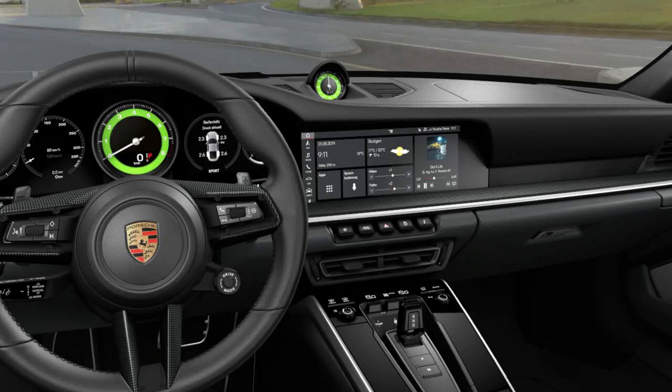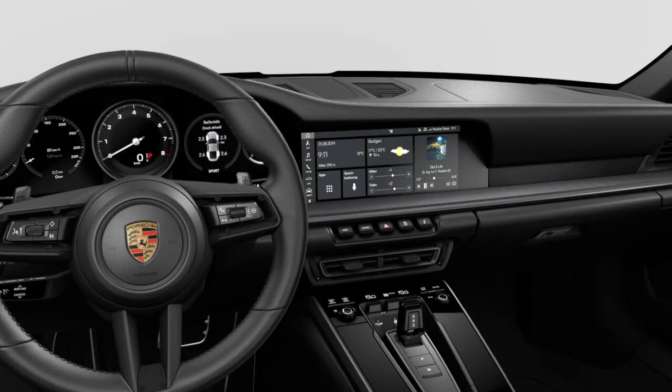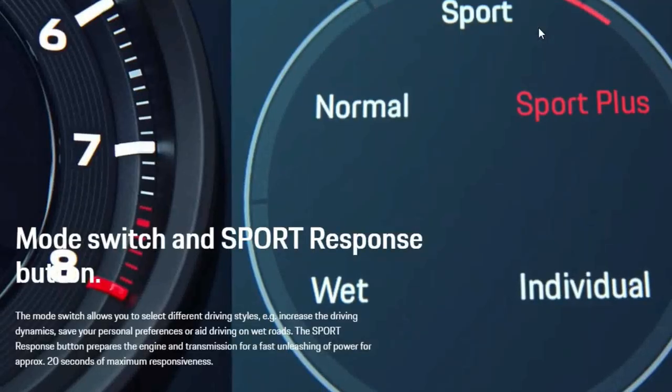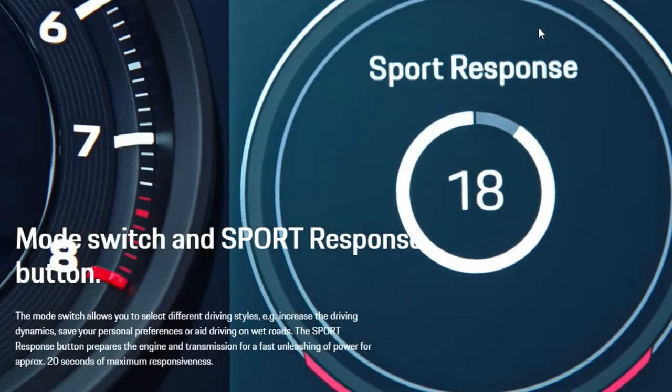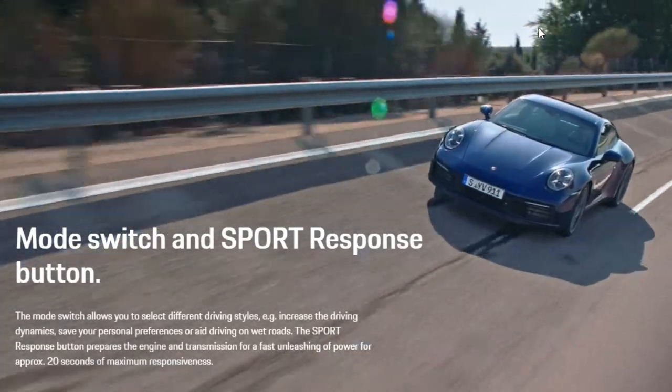There are two reasons why I didn't order the sports chrono in this car. One, I just disliked the sports clock that's on the dash — I just like that nice clean flat dash that we've got. The second reason is I really don't need all those driving modes for what I'm using the car for. I've bought the car to use every day. I'm not going to go track racing with it or do any sort of high performance driving.